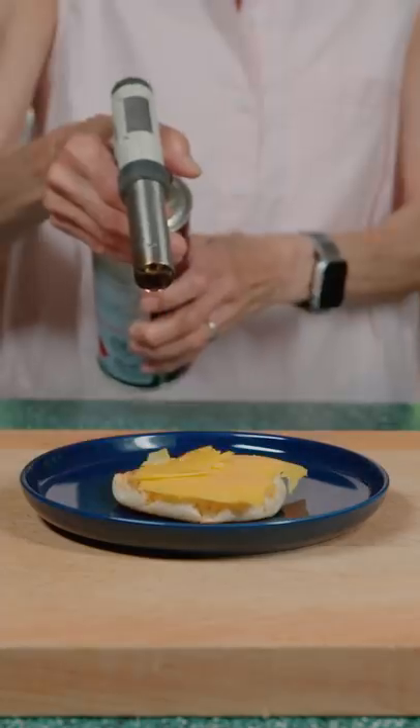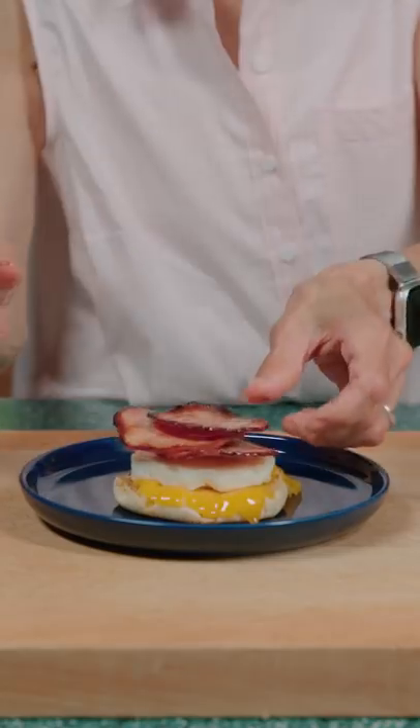English muffin, cheese, torches, egg, and Canadian bacon. Ooh la la. It's tasty and it's better than McDonald's.